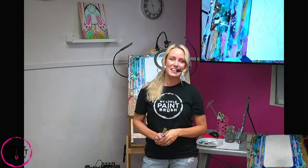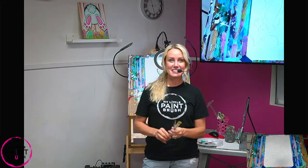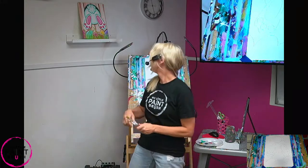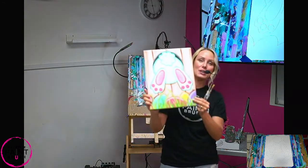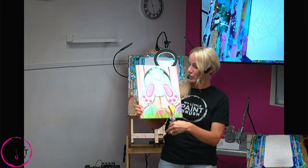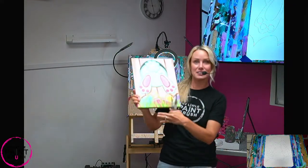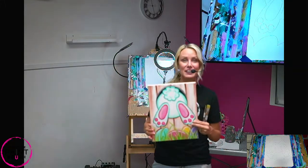Welcome to My Little Paintbrush. I'm so excited to paint with you today as we're getting ready for Easter. This is the perfect painting — it has all the colors, the pastels, the bunny feet, bunny tail, all the things we love. And it's one of my favorites because it has all these colors. You can mix and match, so you don't have to follow along with me and paint the exact colors I'm painting. You can switch it up and paint a different color bunny, different feet, put the egg colors in different areas.